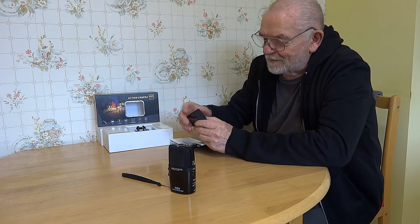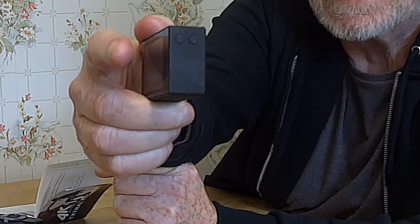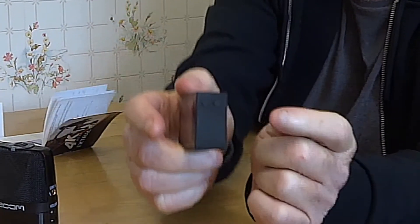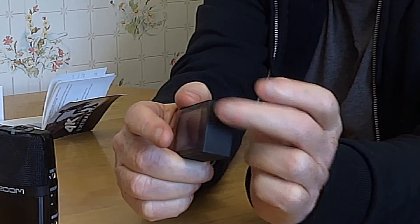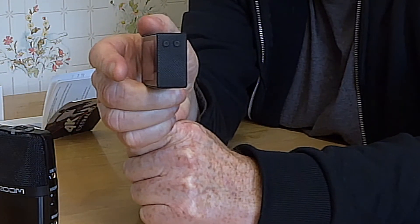Now the up and down buttons — they are there but they don't say up and down. They say right and left. I can tell you now: the one at the front is down and the one at the back is up, but nowhere in the manual does it tell you that.